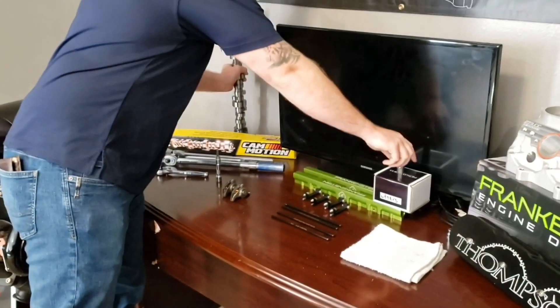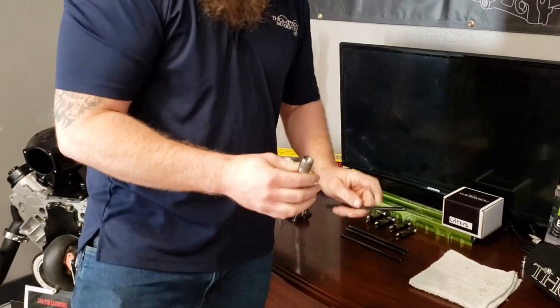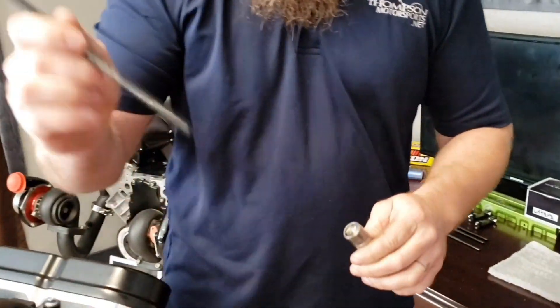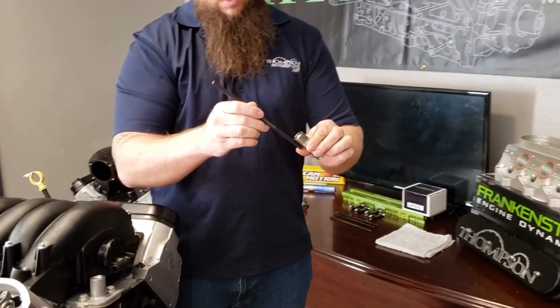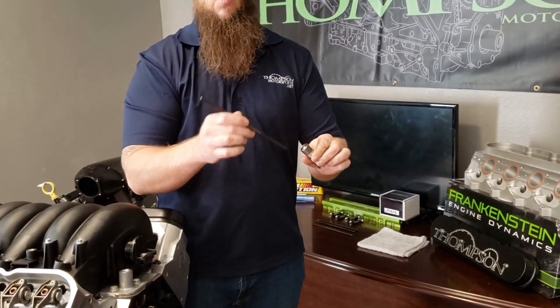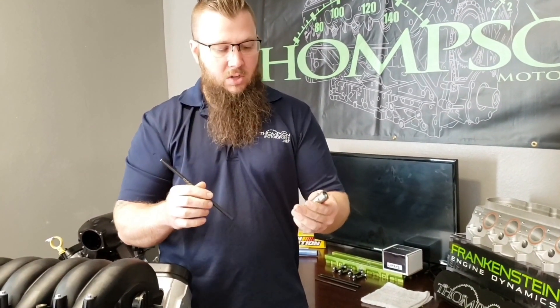Next we're going to look at what we're actually doing with the lifter. When we set pre-load, the push rod is going to sit in the cup of the lifter and it's actually going to push down into the lifter. When we use the term pre-load, that's what we're talking about — the pre-load on the lifter. With the Thompson Motorsports lifter, we're going to want to see about 50 thousandths pre-load. We'll show you how we find that.